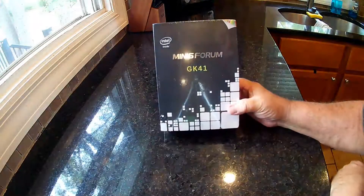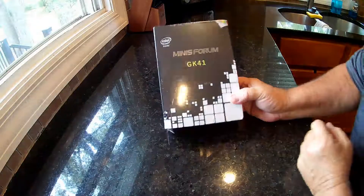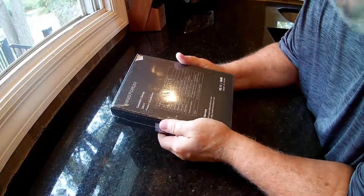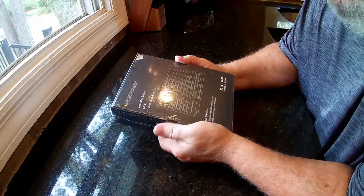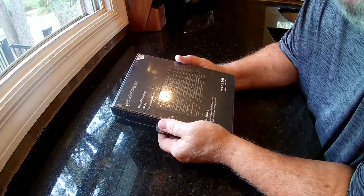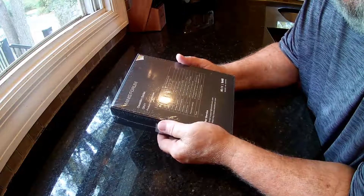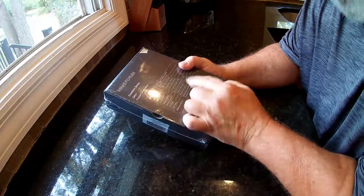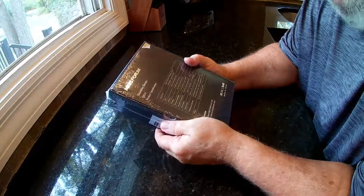This is the Minisforum GK-41 Mini PC. It's got a 128GB SSD drive, 8GB of onboard memory, and it'll run two 4K monitors at the same time. It also comes with two Ethernet ports, and they're both Gigabit.